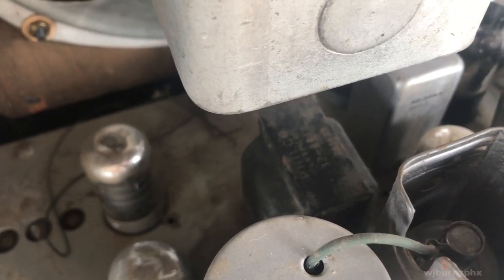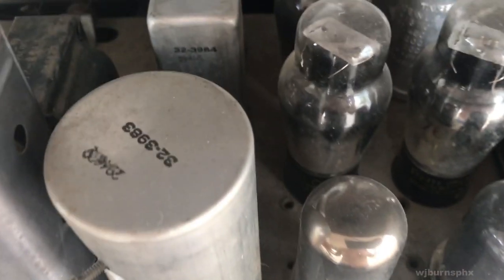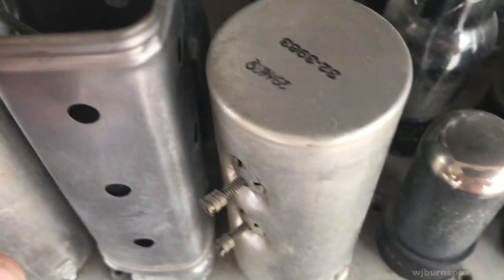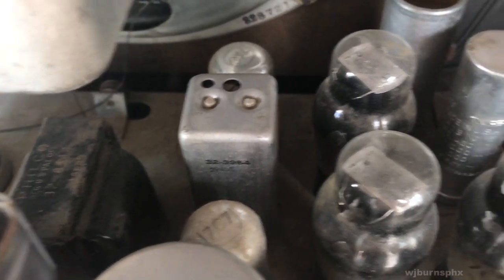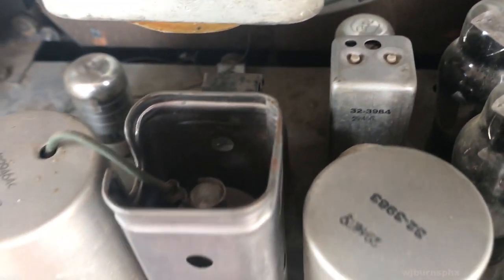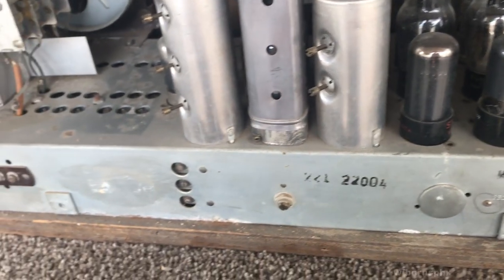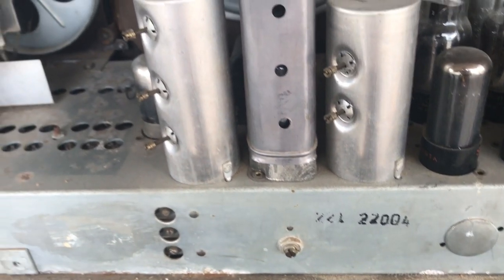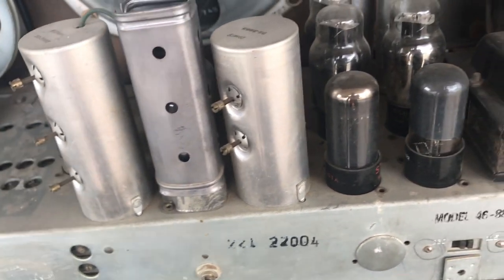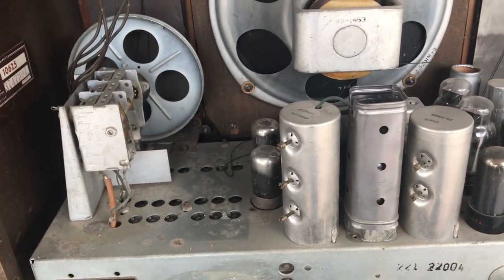There looks to be an interstage transformer or a choke or something, and one shielded tube. I'm not sure — that might be for the IF tuning. Let me pull the knobs off, pop the screws out of the bottom of the chassis, and we'll extract the chassis out and take a look.